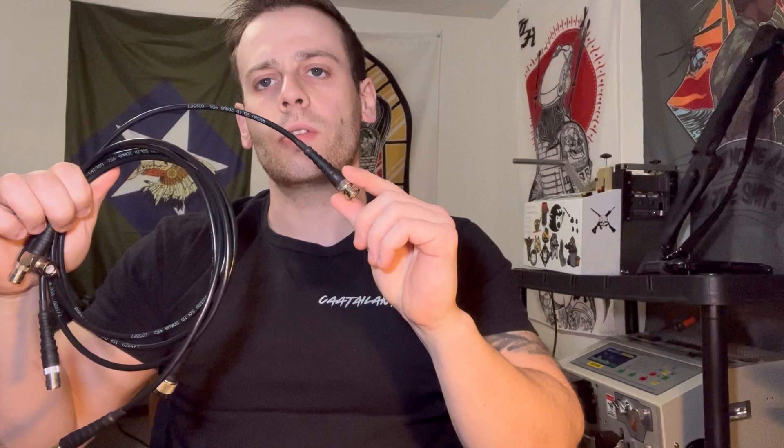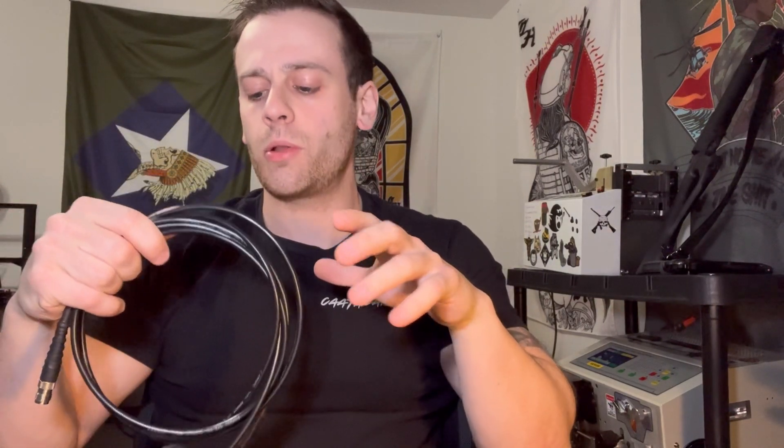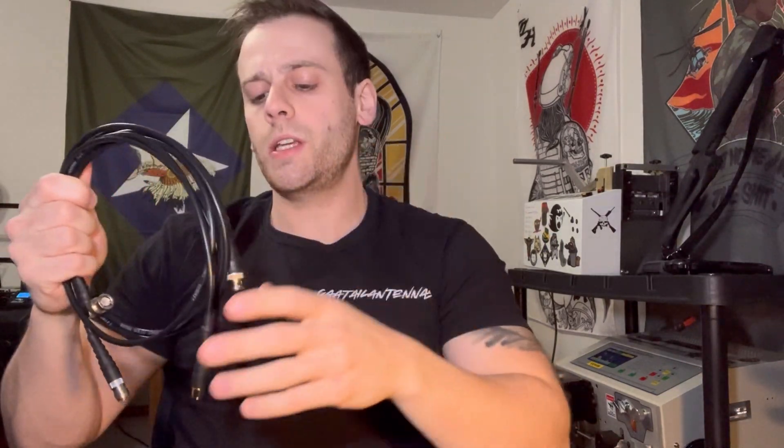In this video we're going to cover the various connectors that go into the radio end, compare the two types of connectors that go into the antenna end, discuss what makes these 'up-armored,' and talk about what I do to make them more reinforced. I'll also include a short video of us blowing up a couple of these with two pounds of Tannerite, then we'll go to my gear tree and show how to route one of these kits.